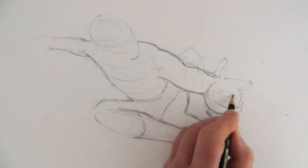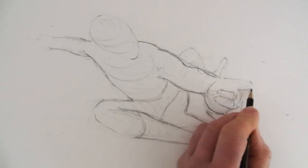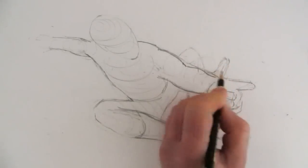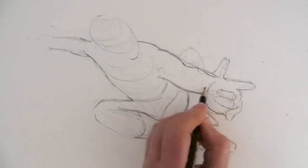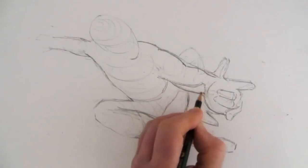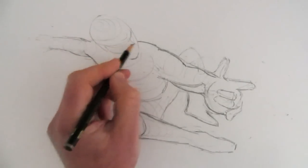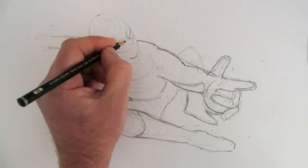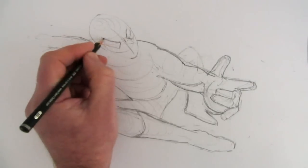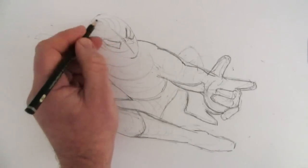Most interesting images of Spider-Man show him in positions where the shapes are almost abstract. It's good to think of them just as shapes rather than what they literally are — look at the shapes and draw them. That said, you do need to think a little about what they are. In a moment, I'll put a symmetrical line down the centre of the head, then draw the eye shapes on either side, redefining the head a little at this stage.